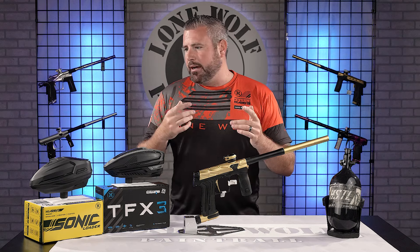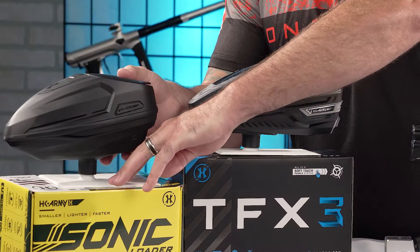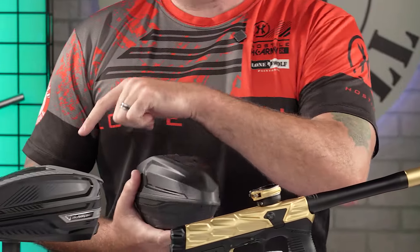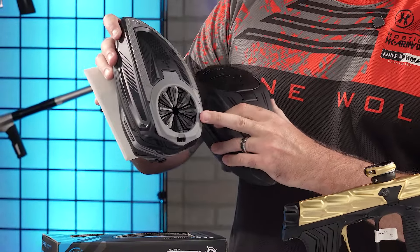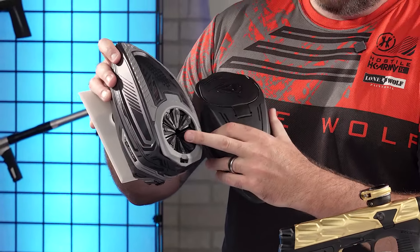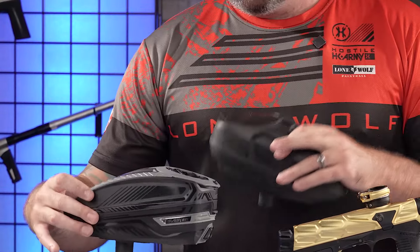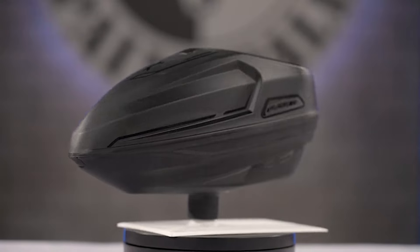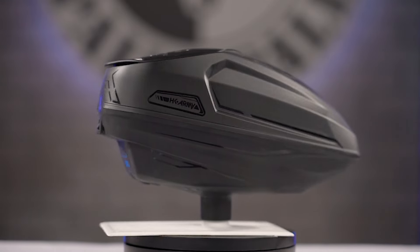First off, you've got an option to either choose an HK Army Sonic loader or the HK Army TFX3. A little bit about both of these hoppers — they are completely speed feed compatible. The TFX3 does come with one. You've got an option for a speed feed, rain lid also included, and expansion ring included. On the Sonic, you just get a rain lid, but you can definitely buy a speed feed for it if that's the route you want to go.